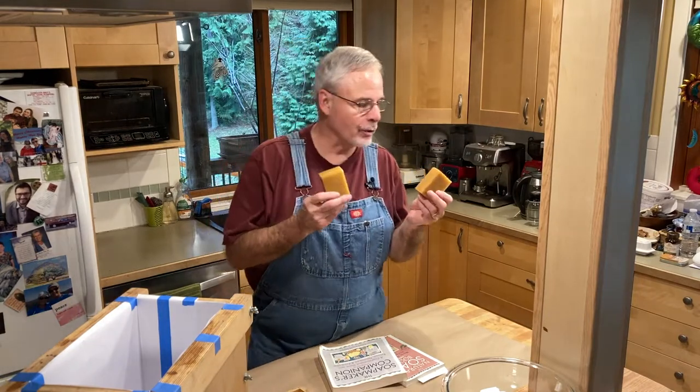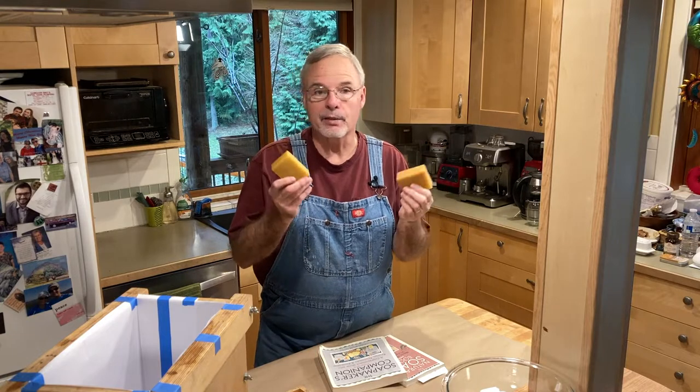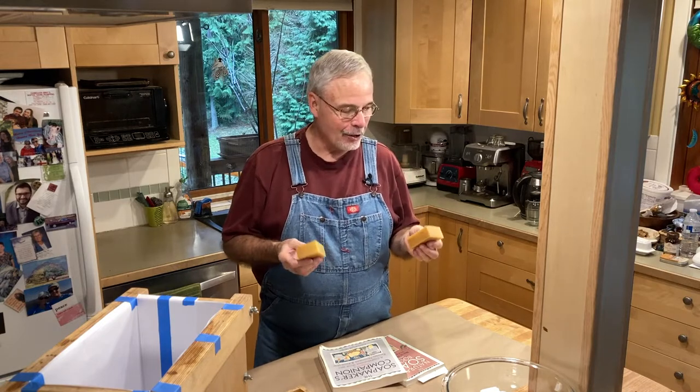I just made these bars of soap the last few days and over the years I've probably made 5,000 bars of soap. It's basic, simple soap and I've done it all in this small kitchen — and you could do it too.